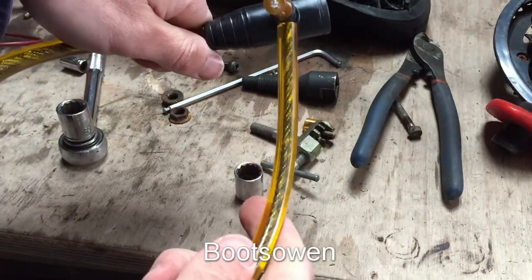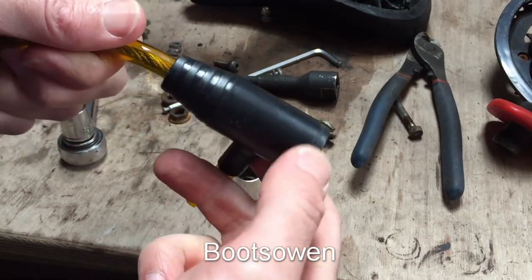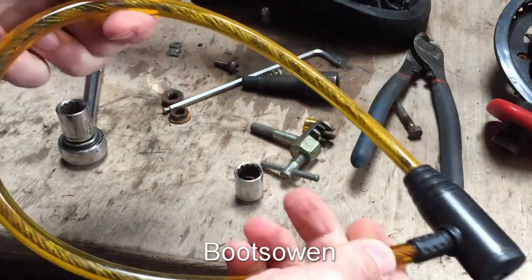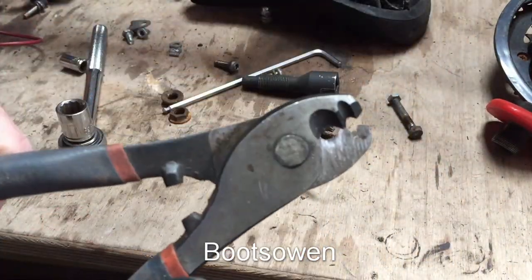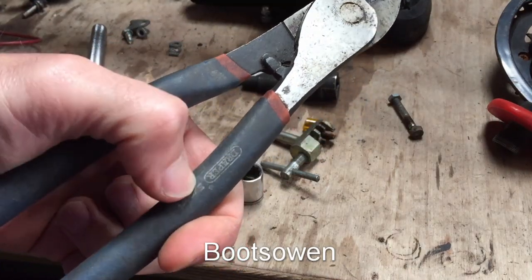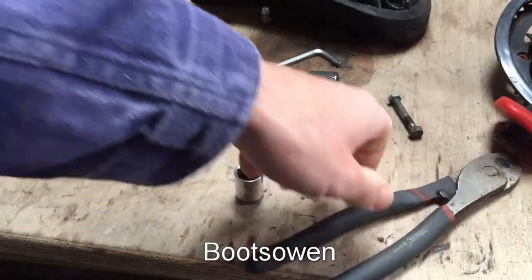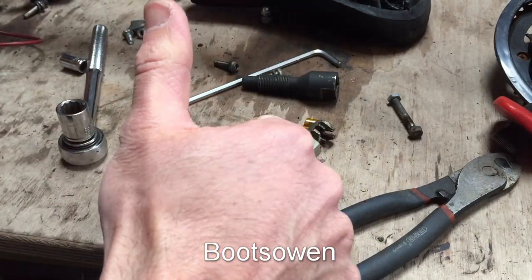Don't get me wrong — locks like these have their purposes. If you just want to nip in and out of a shop and you're not too worried, and you can see the bike the whole time maybe. Or if you want to lock a dustbin to a railing, something like that. But this is not a high-tech tool. I'm sure you can get one of these — this is a Draper branded one. I'm sure you can get a generic one in a pound shop for probably the same price as the lock. I wouldn't protect anything with a lock like this.